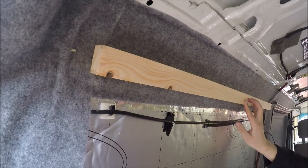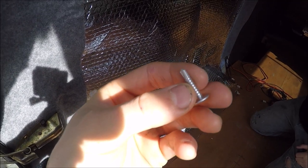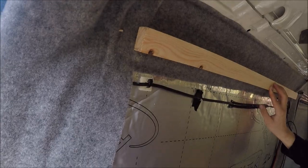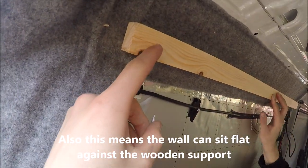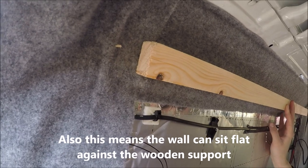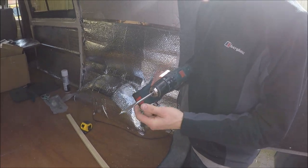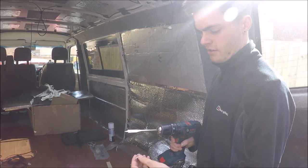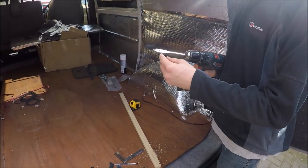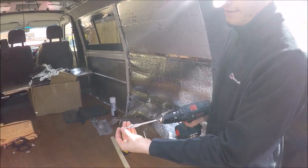I need to secure this bit of wood up here and I've got these self-drill self-tap metal screws to screw into the van. Because of the thickness of the wood, I'm going to have to counter-bore the wood so the screw head will sit inside the wood slightly, giving it enough length to screw into the van. I've got a 13mm spade bit for the counter-bore — you want a flat-bottom drill bit really, but these will do the job. The 30mm will clear the head of the screw nicely.